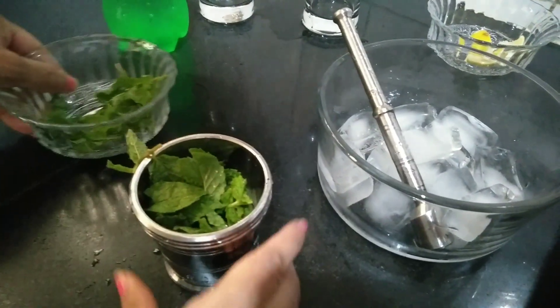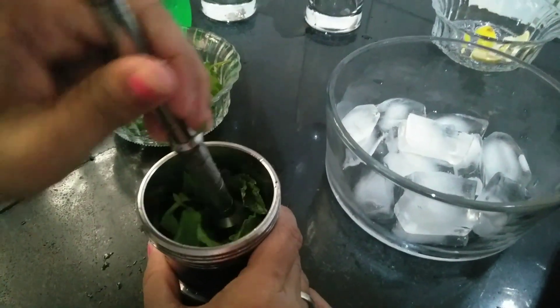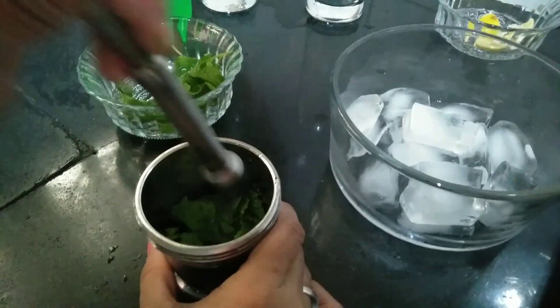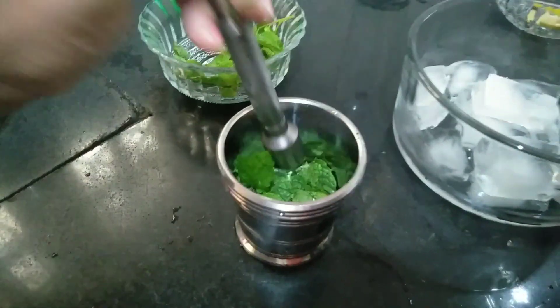We'll crush it until the flavor comes out from the lemon and pudina, that is mint. Just softly crush it, don't make it very hard. We have crushed it.